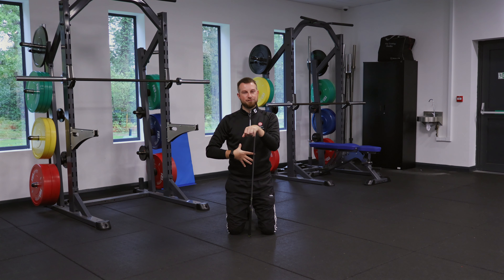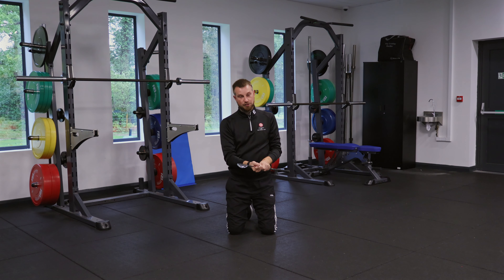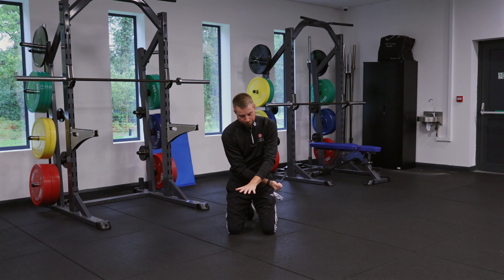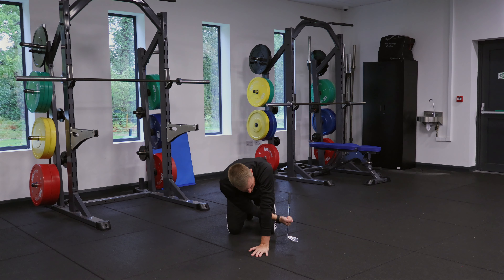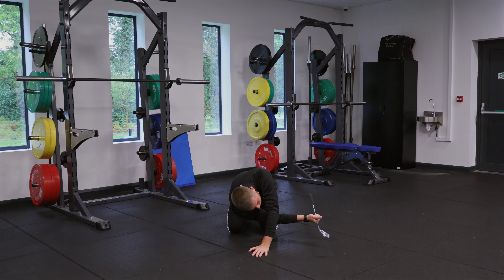Secondly, we're going to focus on the thoracic spine and a little bit into the lats — those rotary muscles. Take the golf club wrapped around the palm and put the opposite hand over the top, so we've essentially got the lead arm underneath. We're going to sit the hips to the heels and from here push the golf club away as far as we can until you feel a little bit of a stretch through the side of that back.